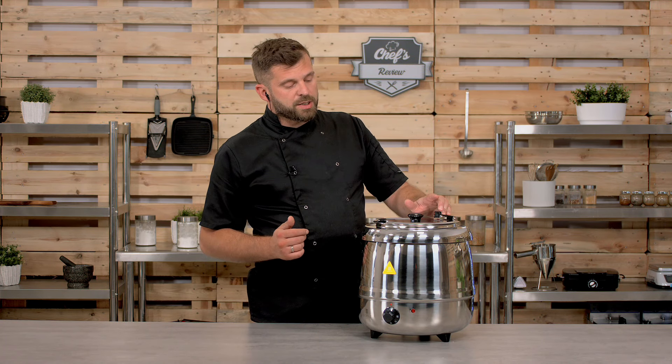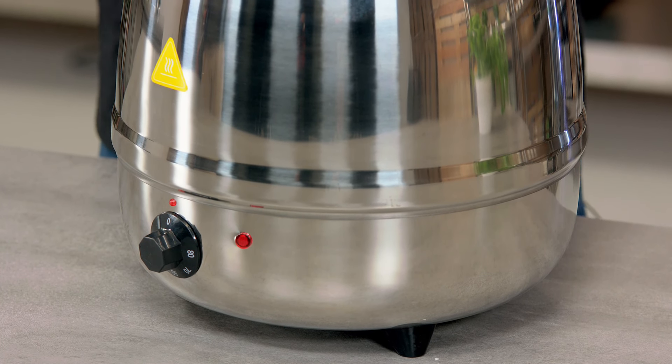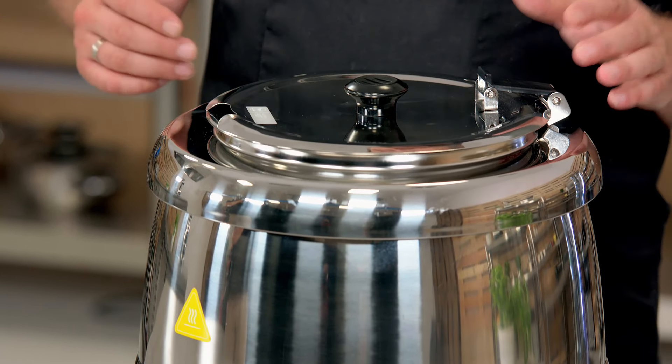Hi, so if you're making a hot section on a buffet, a challenge is always with the soups — you need the proper soup kettle for them. So that's why I want to show you a soup kettle from Royal Catering. As you can see, it has a very nice cool stainless steel polish. Also a couple of features — let me go through the technical details first.